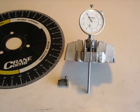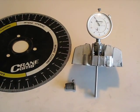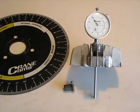And that's what we use dial indicators for. I hope that helps some people that may or may not have known.